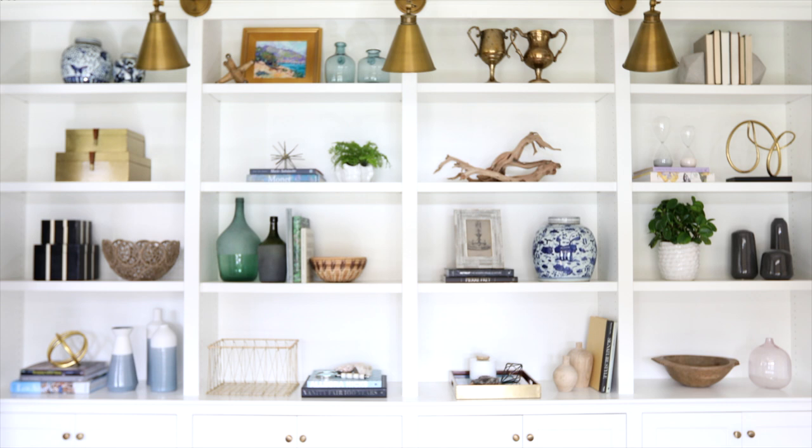Styling bookcases is one of my very favorite things to do because it shows off a little personality and it's easy to change up over time. I hope our tips help you when you are ready to style your own bookshelves.